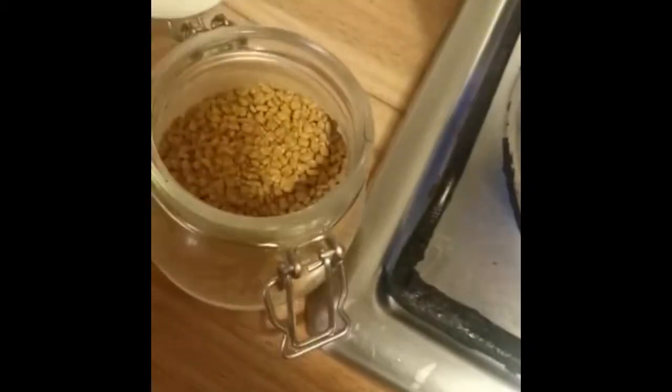We have added one big spoon of oil — just this much. Then we will add a pinch of fenugreek seeds. It will start crackling. Then we will add a pinch of cumin seeds as well.